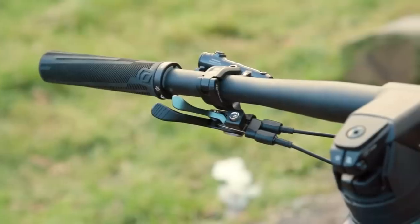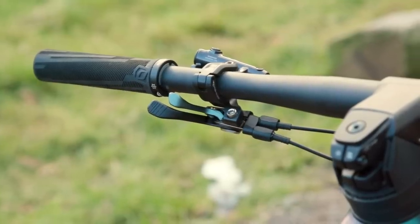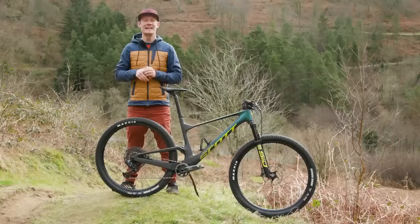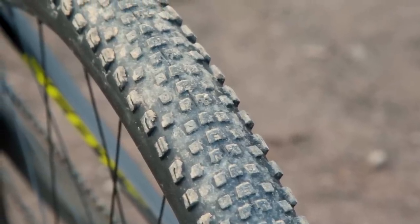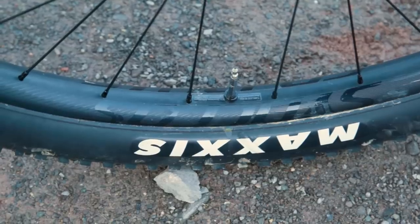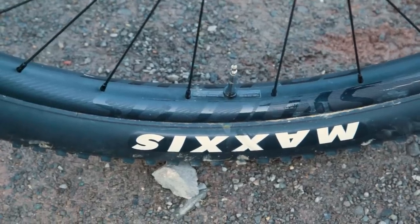Both fork and shock are connected to Scott's Twinlock on-bar lockout levers, which allow toggling between open, traction and firm modes. In traction mode, travel is effectively limited to 80mm and the bike sits higher in its travel, aiding its climbing geometry. In-house brand Syncross kit features heavily in the cockpit and wheels, with Maxxis's broad 2.4-inch Recon Race tyres blowing up large on the generously wide Silverton 2.0 30 wheels.